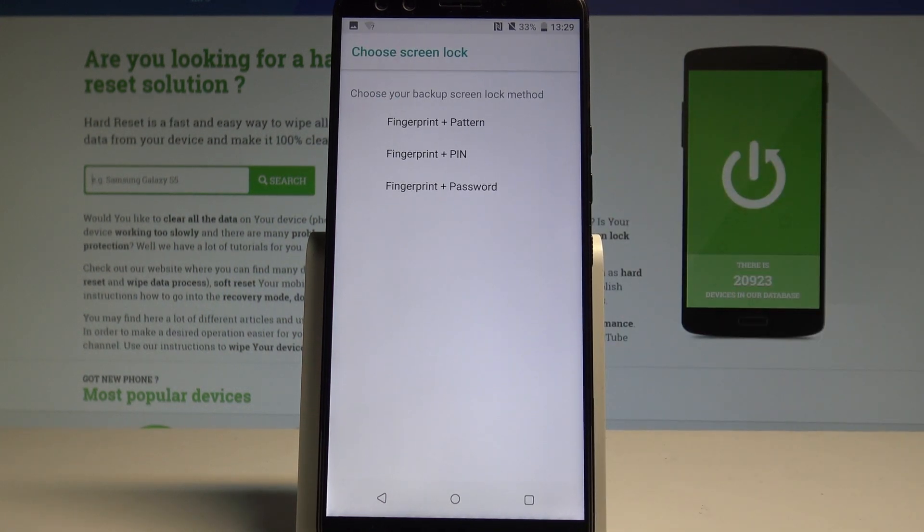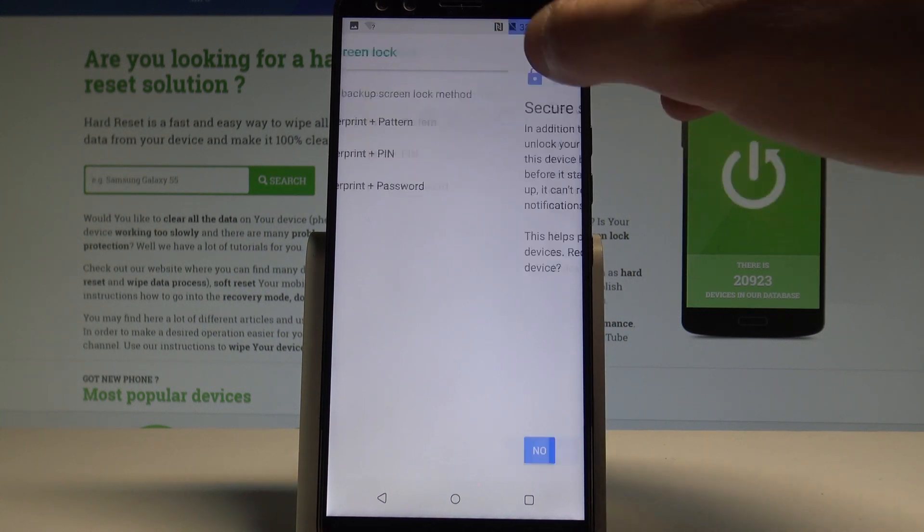You need to set up the fingerprint with some kind of backup screen lock method — it could be pattern, PIN, or password. In my case, let me choose pattern.